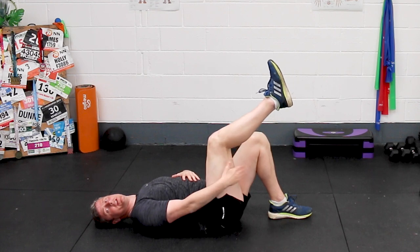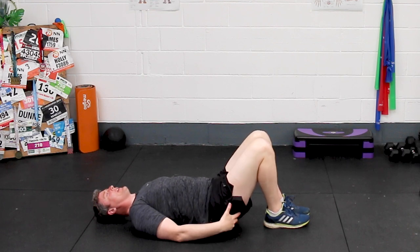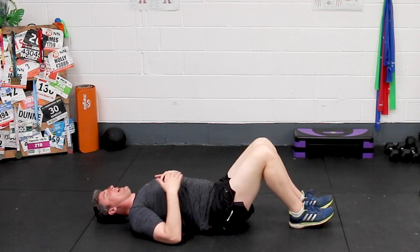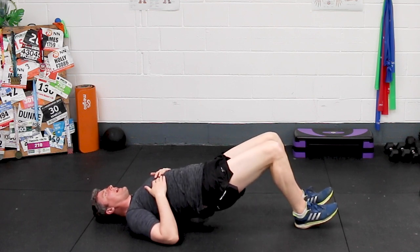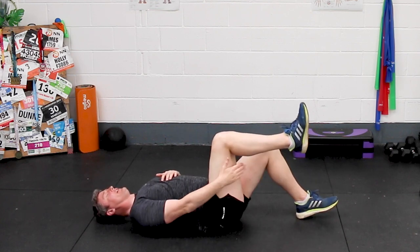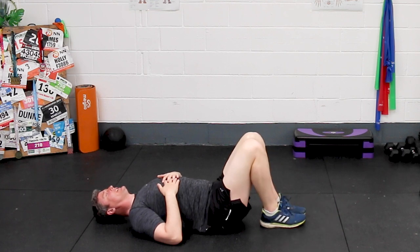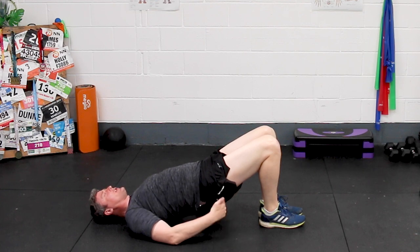Some people tend to feel a bridge more in their hamstrings. So although I'm talking about using your glutes to squeeze and lift up from the hip, people feel the back of the thigh beginning to work harder. Usually in those cases, they're not close enough in towards their butt with their heels. If you start with a longer lever position, it's easier for your hamstrings to start kicking in. If that happens, come closer, heels to butt, and really focus on simply feeling the glutes working as you clench your butt. 10 times, 10-second holds is a really great place to start.